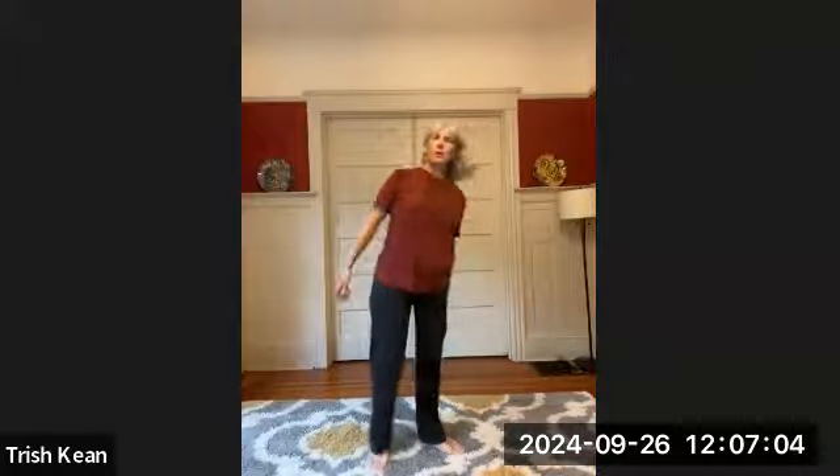I've been studying qigong with my teacher Master Zhong Zhengwu for almost 20 years, and this is one of the foundational things we do — called shaking. I'm just sharing a little bit of that with you today. It is to open up the energy gates, the joints, to allow the energy to move freely through the body.